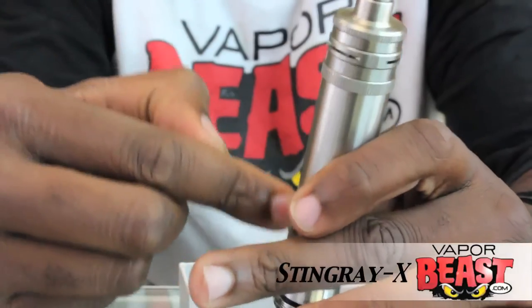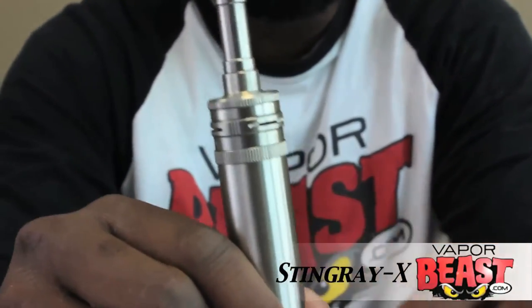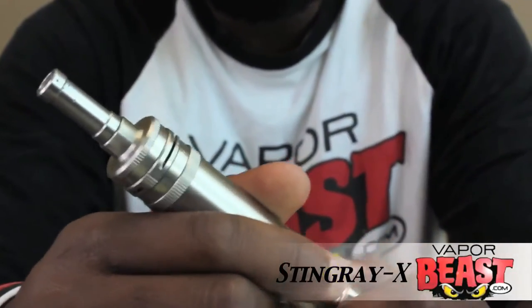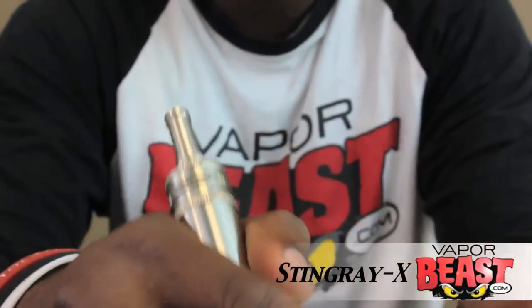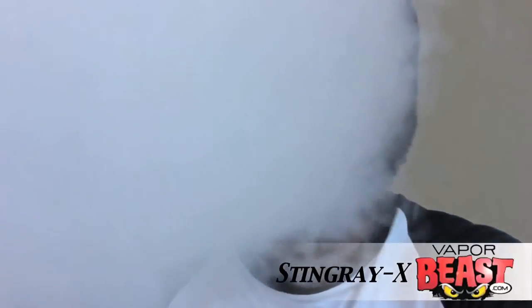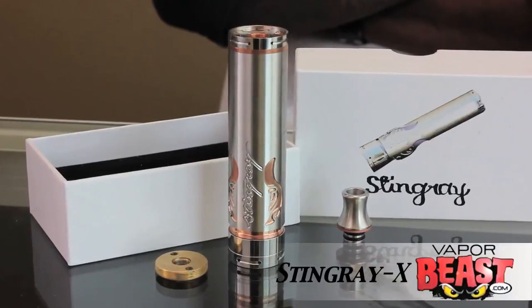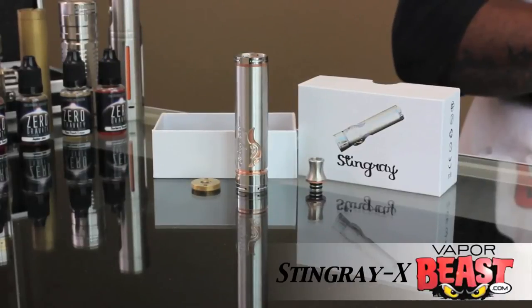See how pretty it is. I got the Vaporforge RDA sitting nice and flush with my Stingray X. What a beauty. Now let's get her a vape and see how everything is working with it. I absolutely love this mod — it's a really great mod. The Stingray X is definitely going to be a new part of my collection.